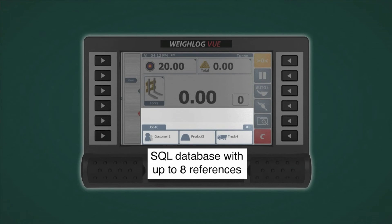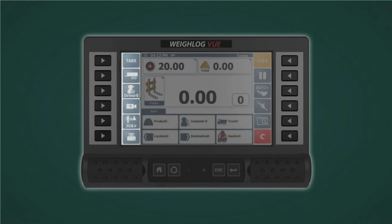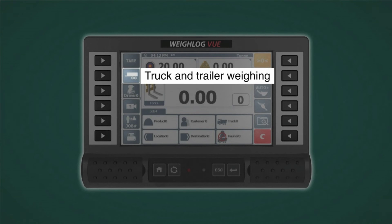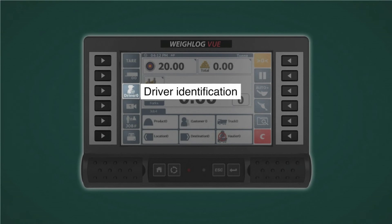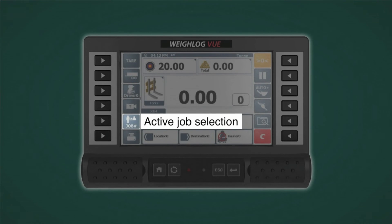Select items from the SQL databases — up to eight items can be added to the record, such as customer, product, and truck number. On the left, a pop-out menu will access preset tare, truck and trailer split loading, driver ID, the backup camera, active job selection, and printing.